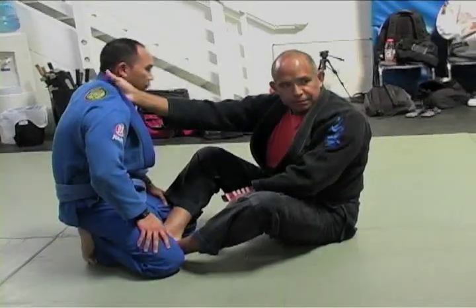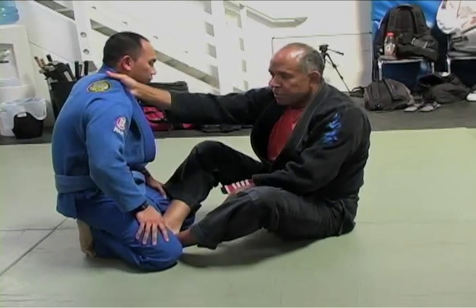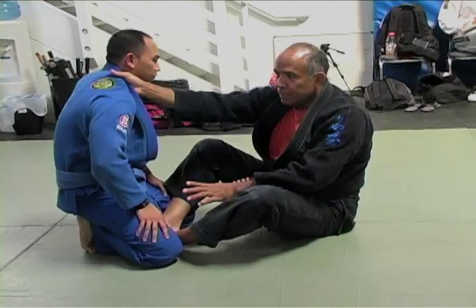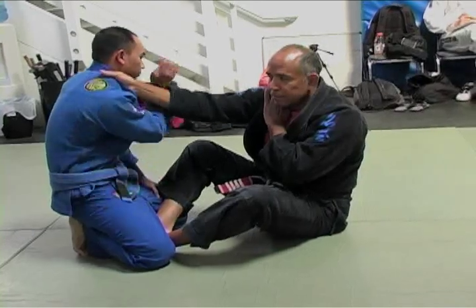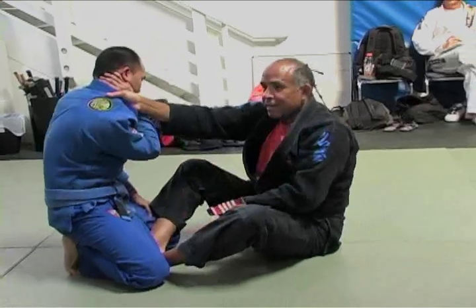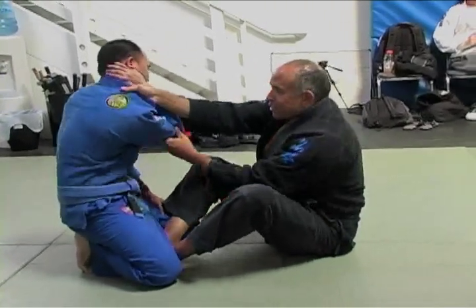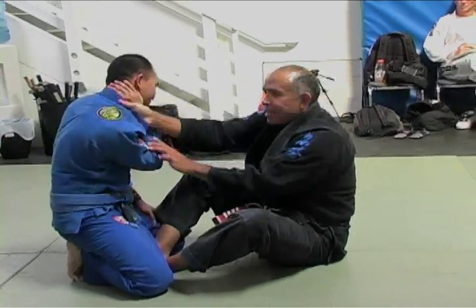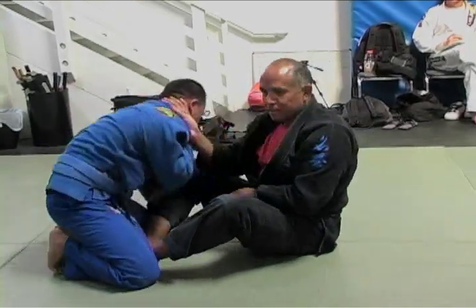This is where we started everything. Sometimes you have people who do defenses that are not so good — like they put the hand next to their neck. He's been properly trained because he put his forearm in there. That's how you're supposed to do the defense — you put the hand next to the neck. You still tap.